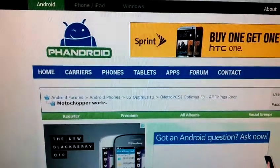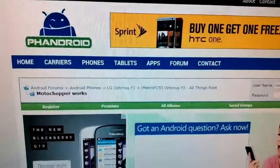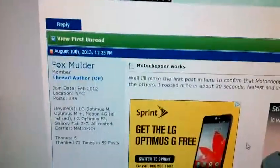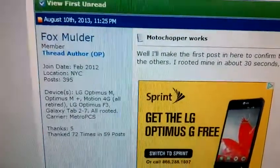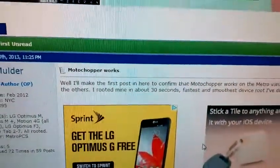Special thanks to the Fandroid for making a forum for LG Optimus F3 MetroPCS, and also special thanks to Fox Mulder for verifying that MotoChupper works on rooting this device.